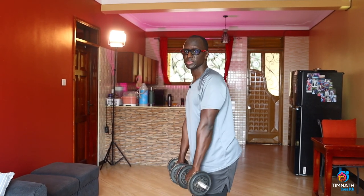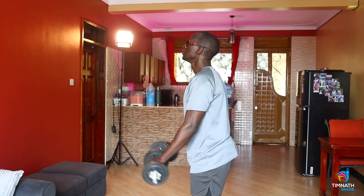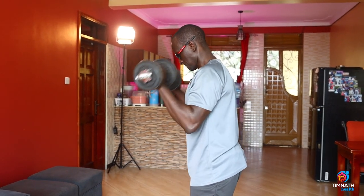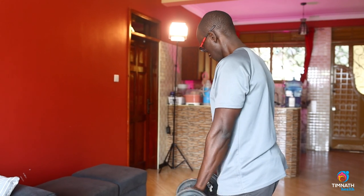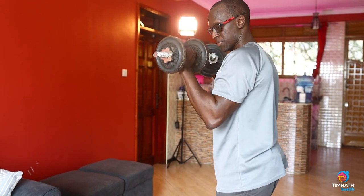It's the same movement as regular bicep curls — try to keep your elbows as fixed as possible. Curl up, control the down, and curl up again, just like I showed on the bicep curls.